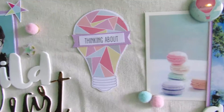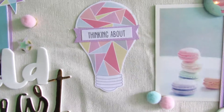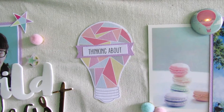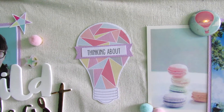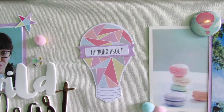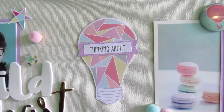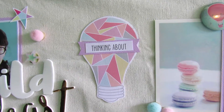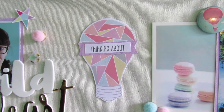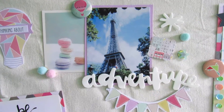Over here I glued a light bulb to a thumbtack — it was fussy cut from a project life card. I cut a banner out of the lilac cardstock and added a cut-apart piece that says 'thinking about.' I wanted to put 'create' there because I want to do something creative every single day, but 'thinking about' worked well too since it's about coming up with ideas.